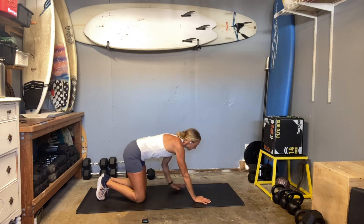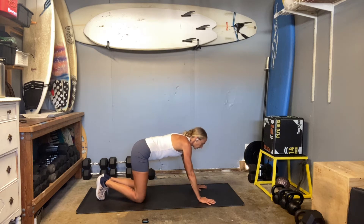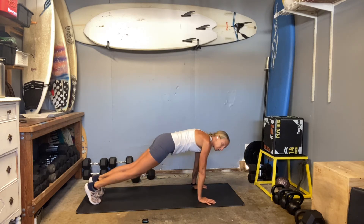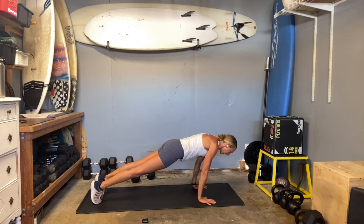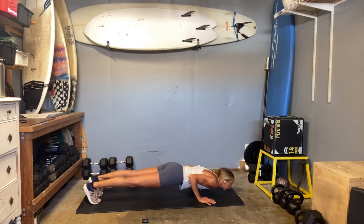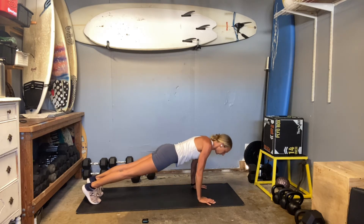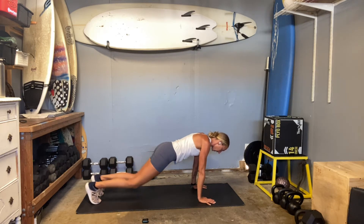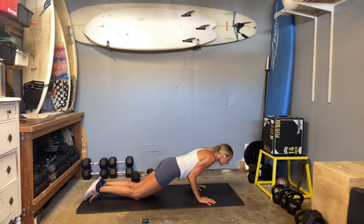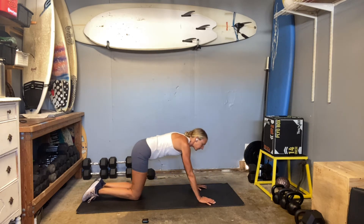We're going to start off with a tricep pushup. You can be on your knees or off your knees, and I'll show you some other elevated positions. Start with your plank position — you need your shoulders really up high over your fingertips. Elbows squeeze in tight. You're going to drop and press, focusing on that core. Don't worry if you don't get super far; if the elbows are just squeezing in, that's the biggest thing. You can definitely stay on your knees — there's a good probability I'm going to be hitting there.